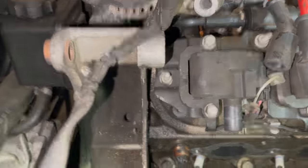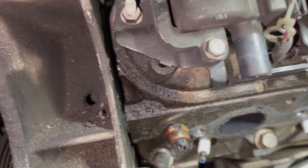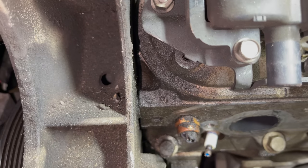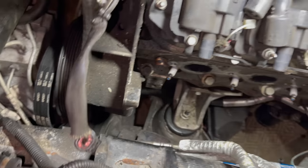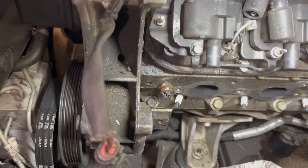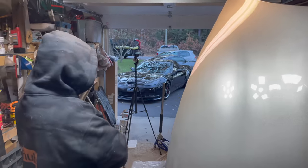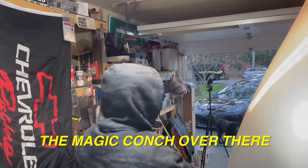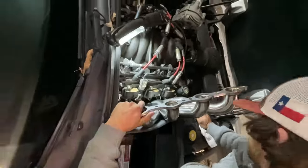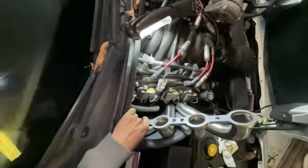There is a sensor at the front of the block that we did break — it looks like it goes to the alternator. I'm going to focus on getting the new header in before worrying about the sensor, since parts stores are closing. We'll get the header in, button it up, and then figure out what that sensor is.